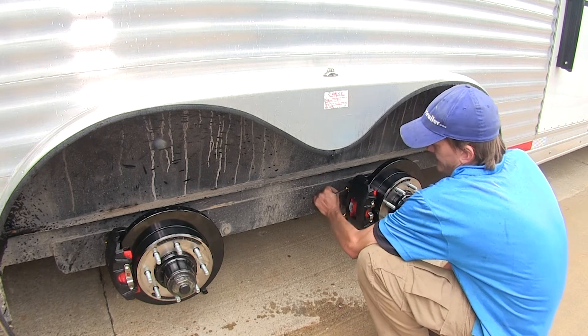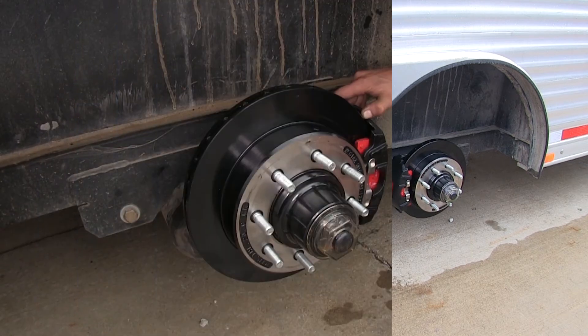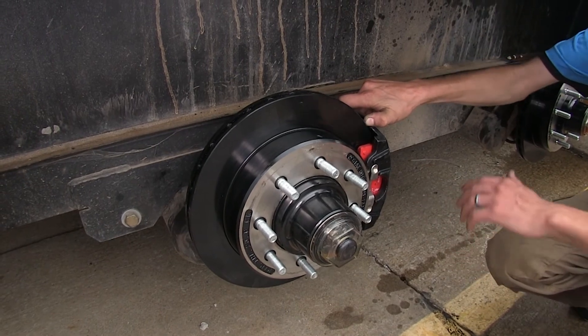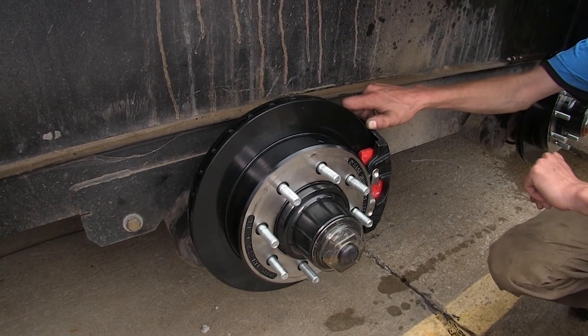No air bubbles — close it. Now that our two wheels on the passenger side are bled, and these are the ones furthest from the actuator, we'll repeat the same process on the driver's side until we don't see any air bubbles come out the bleeder screw. Once all four are bled, we'll check underneath our trailer at all fittings and connections to make sure we don't see any leaks. If we don't see any leaks, we're good to go — put our wheels back on and take it for a spin to see how the brakes work.